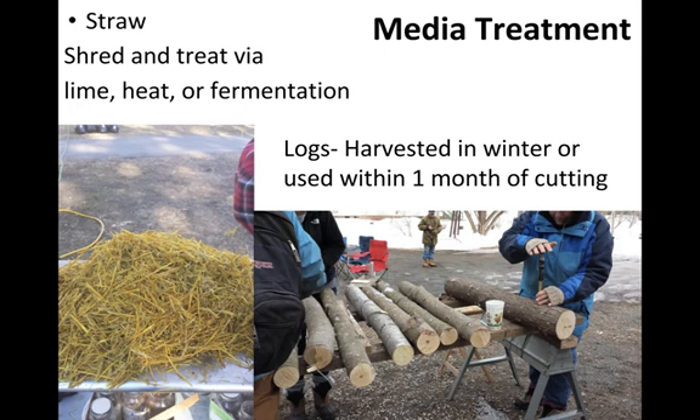With logs, simply harvesting them in winter and using them within one month of cutting is enough to guarantee they don't harbor other fungi — though it's important to harvest healthy wood without fungal infection. Because logs are hard for most fungi and bacteria to digest, if we introduce shiitake mycelium directly into the log, it gets enough of a head start to colonize before other microorganisms establish. With straw, simply wetting it and adding oyster mushroom mycelium would allow many competing microorganisms to take hold, since straw is much easier to digest and quickly begins to decay.